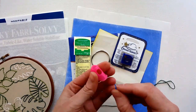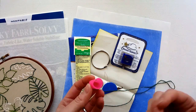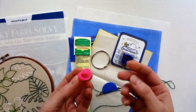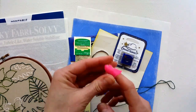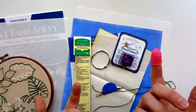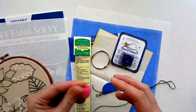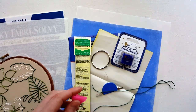These silicone thimbles were the last thing I wanted to show you. I was doing a project where my fingers were getting calluses and really hurting, and these were really nice — I used one on my finger and one on my thumb. I think my cat ran off with one, so I only have one right now, but they're great.